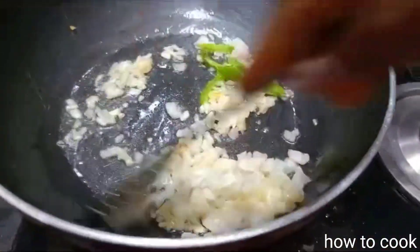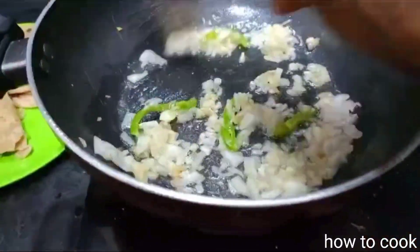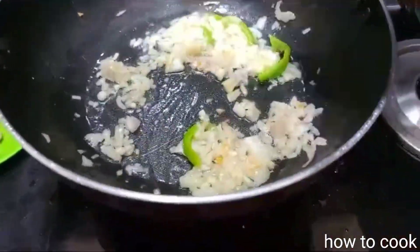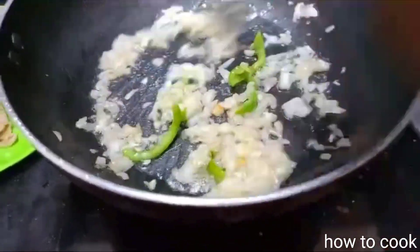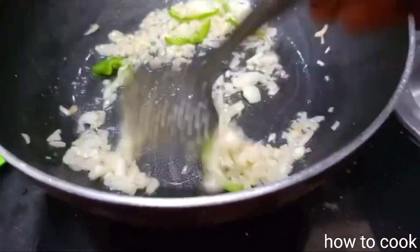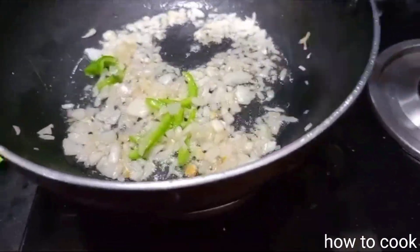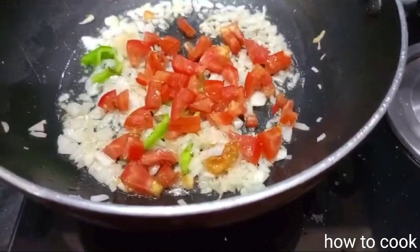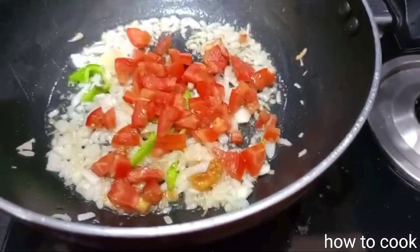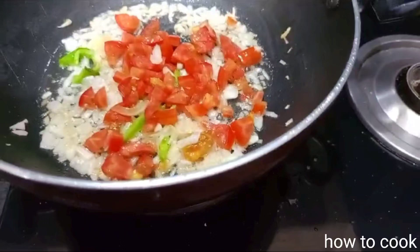Let's fry it. If you want to add the onion at this stage, you can add the onion. I will add a half-boiled sage in half-boiled. I will add some spices in my hand.